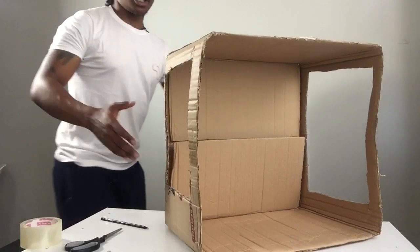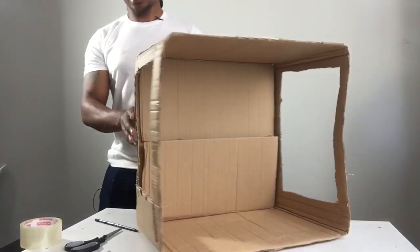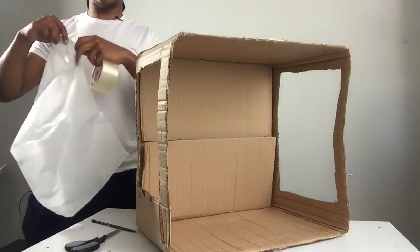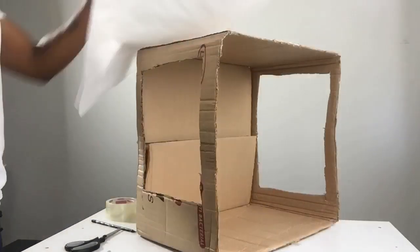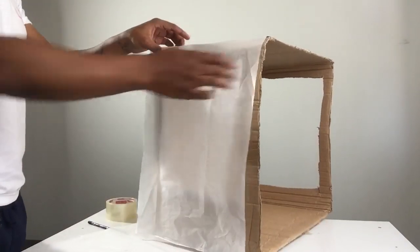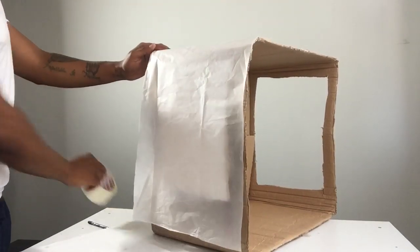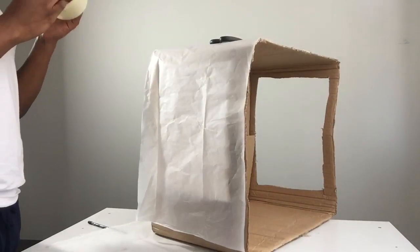Your photo box should look something like this — you've got a hole on this side and a hole on the other side. Now the next thing you need is your tape and the clear paper I told you about. Once you've created the two holes on each side and you've got your paper ready, you basically just want to place it over there, get your sellotape, and get working.